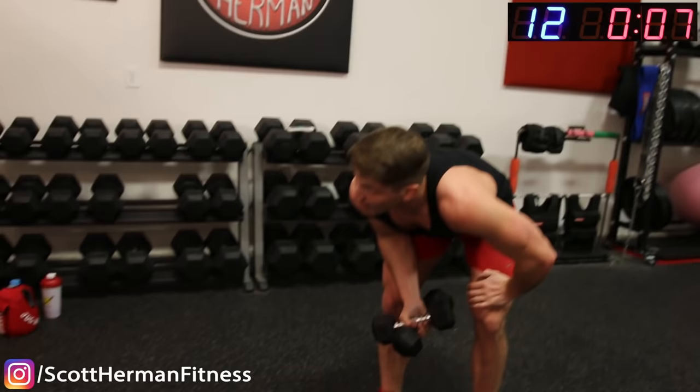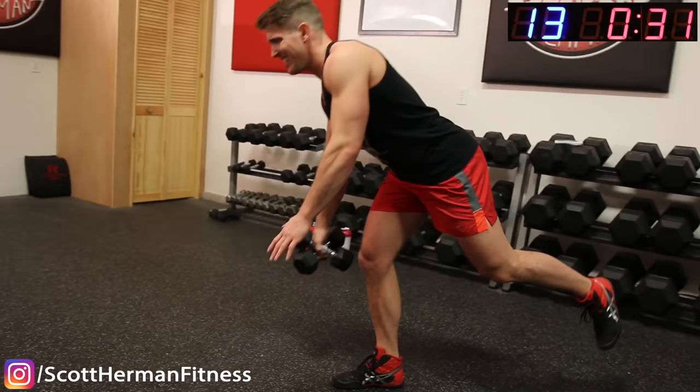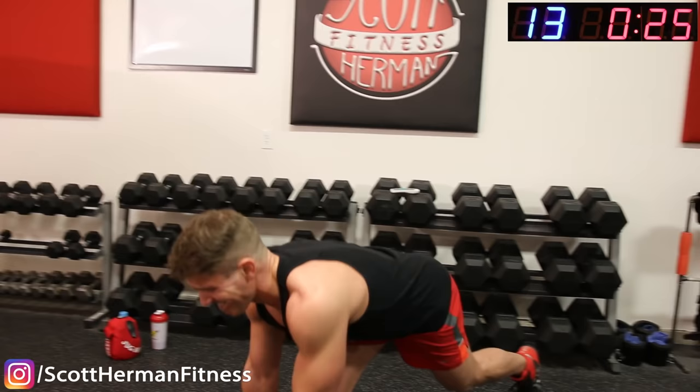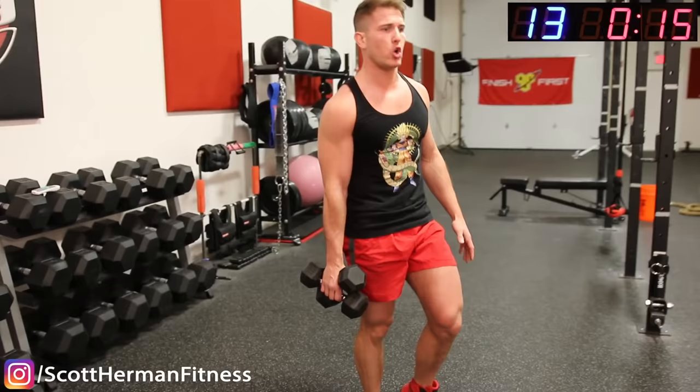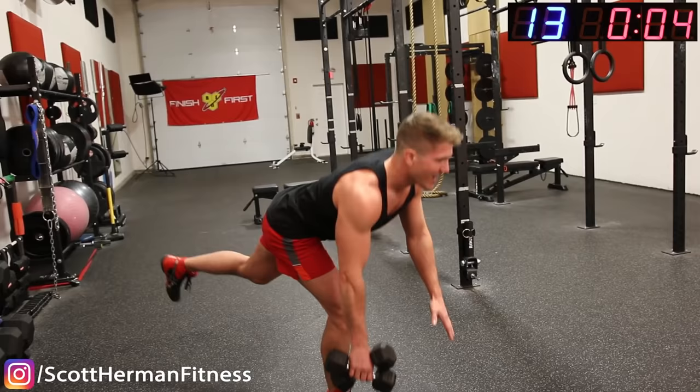Get ready — 5, 4, 3, 2, 1. Really feel that stretch. Nice guys. Come on, push through — nice deep stretch in those hamstrings. Come on, 10 seconds. 5, 4, 3, 2, 1.